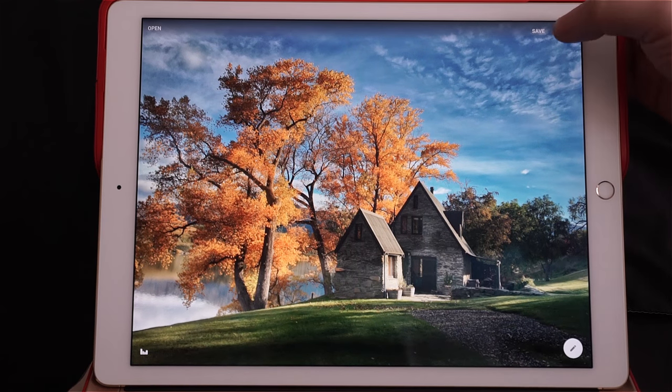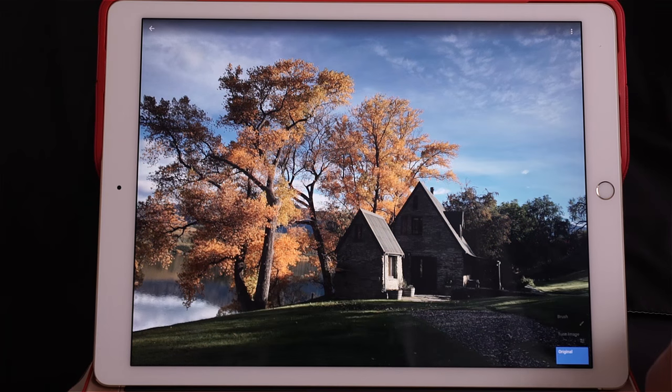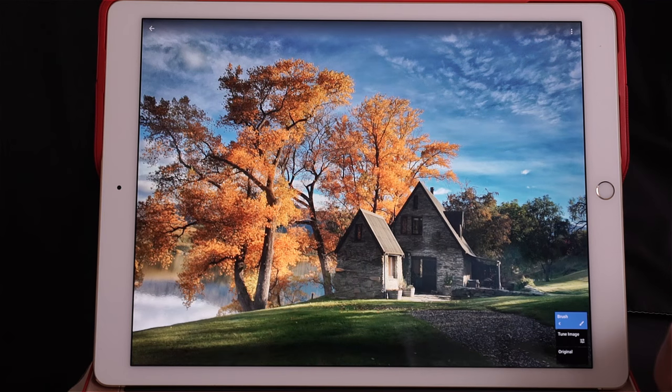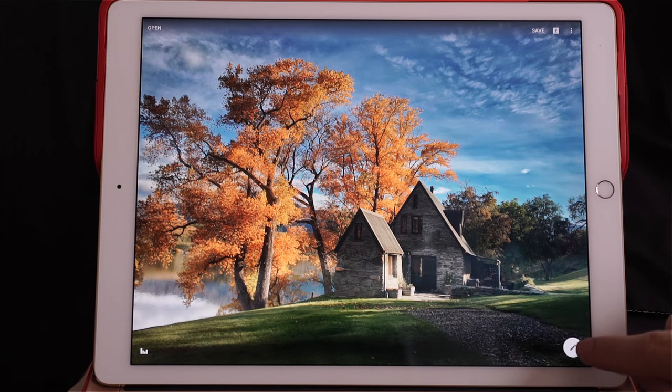I'm happy so far. You can see the history here — this is the original photo, this is with the tune image we did, and this is with the brush. Quite something! Let's click here to go out of the history and continue the retouching.